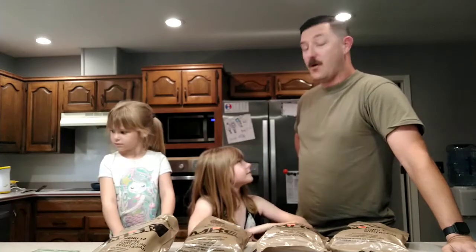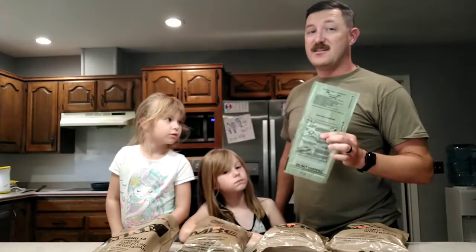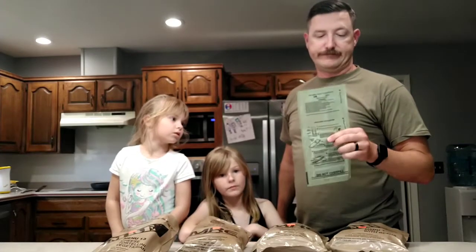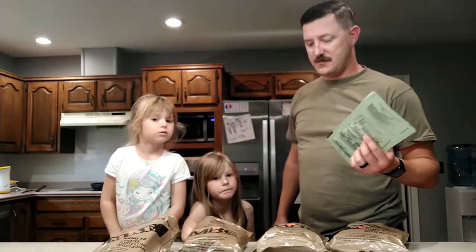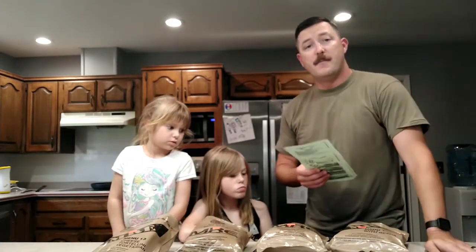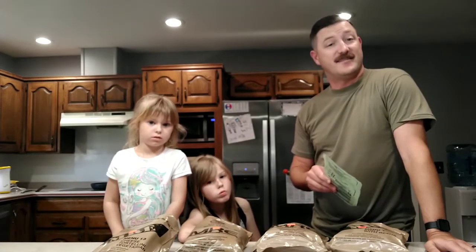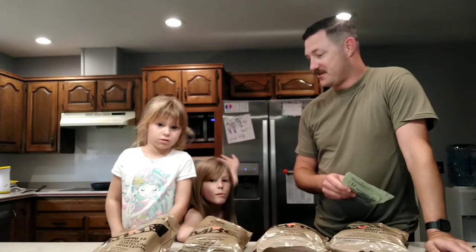So girls, it does come with the heater pack. I'm not going to use that in the house — I could demonstrate it for one of these that they're probably not going to like. I'll do it for the chili, because you're probably not going to eat that. Everything else I'm going to heat up in the microwave and let you guys see how they like it.